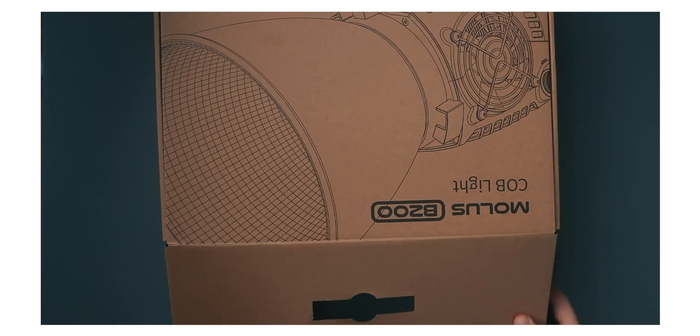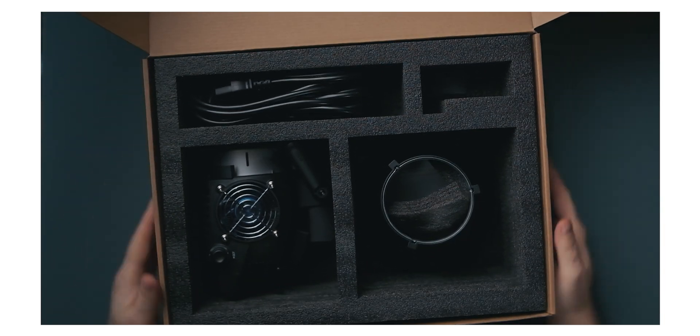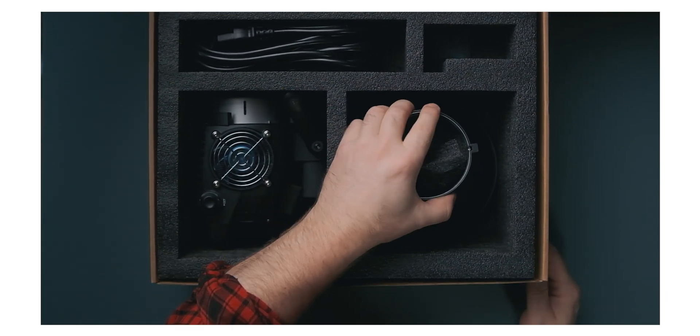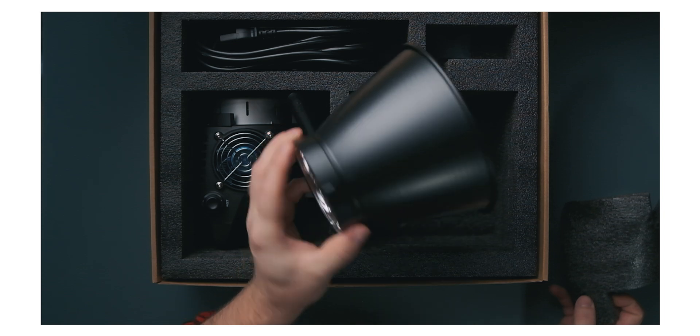There is no included bag with these lights. So if you're planning on bringing these out on sets, I'd recommend getting something like a padded stage bag that can hold several lights instead of having one giant bag for each light — it's just going to make your life so much easier.